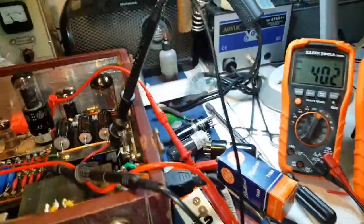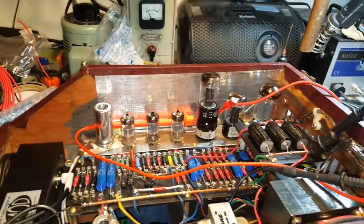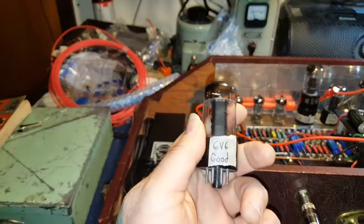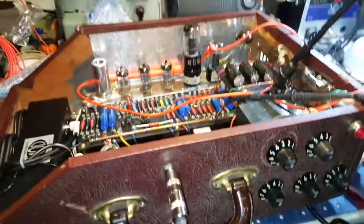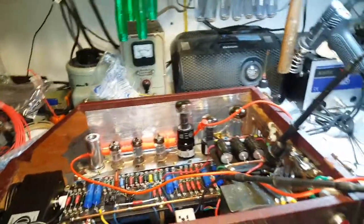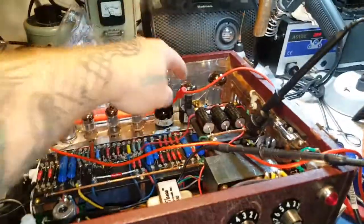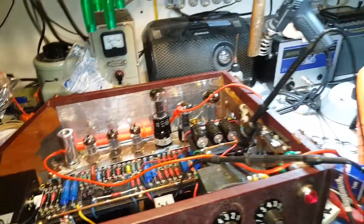I got a few 6V6's here. I was trying to find a good matched pair that I had on hand. Found one bad one — I've got 'good' written on it, but it was actually shorted. I did drop it. But I found a couple of GEs that are good and matched.